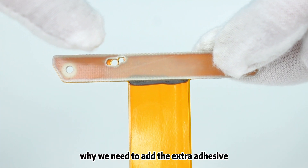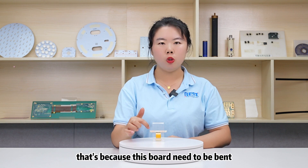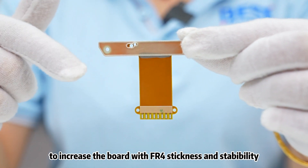Do you know why we need to add the extra adhesive? That's because this bolt needs to be bent in order to avoid the bolt being broken. Then we add the extra adhesive to increase the bolt with FR4's thickness and stability.